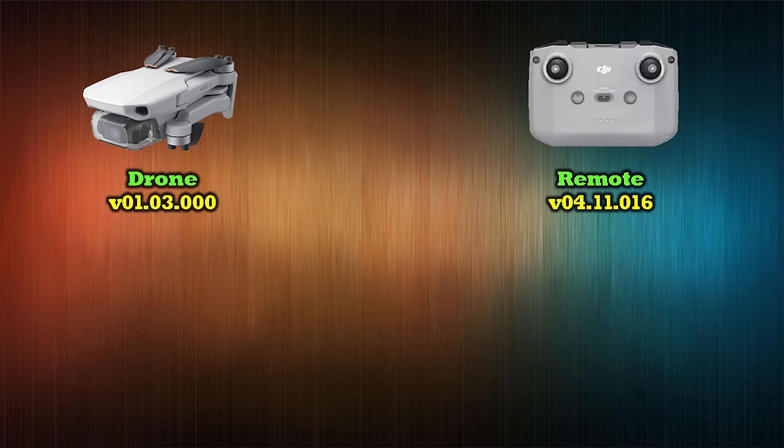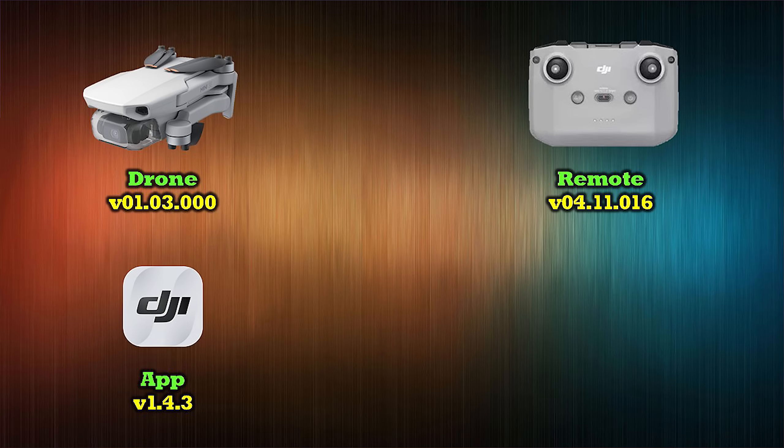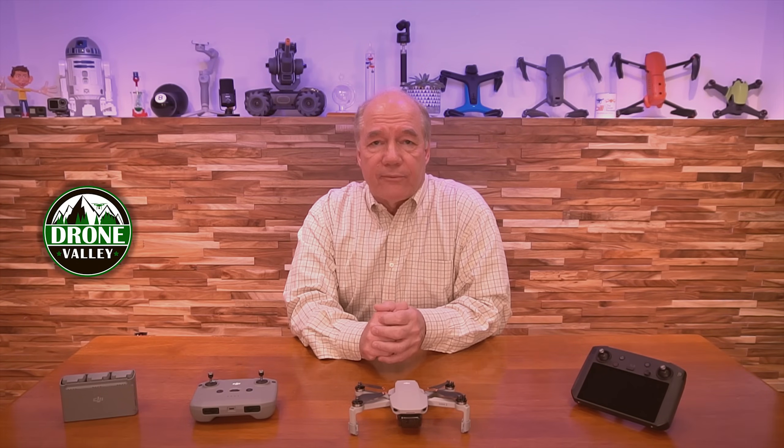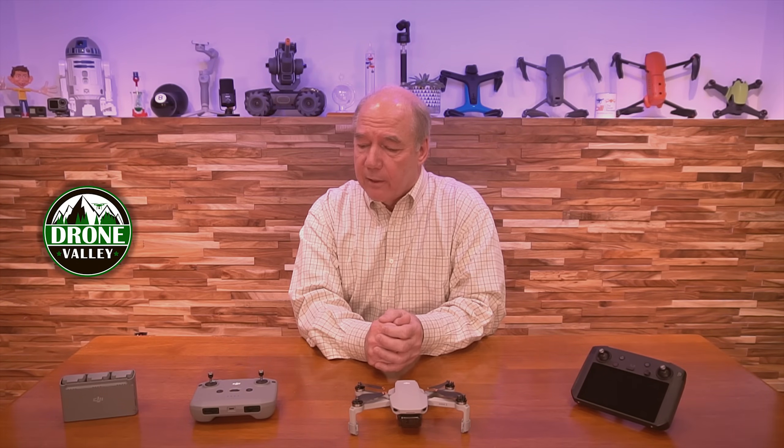The remote is going to get updated to V04.11.016. The application — iOS or Android — will end up on version 1.4.3. And if you've got a smart controller, you'll have to update it as well. The firmware on that should be V01.01.00.58, and that'll also prompt you to download a new version of the DJI Fly app so that it's compatible.